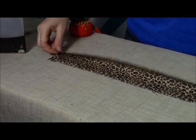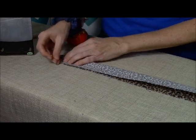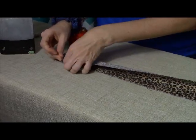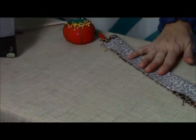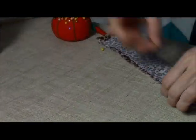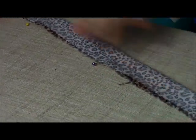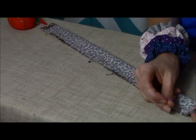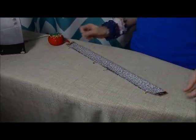Then we're going to take our fabric and turn it so that it's right sides together. Let's just stick a few pins in here all the way down. You want this edge to be folded as you're folding it in half lengthwise. And now we're ready to go run it through our machine.